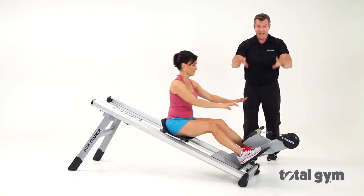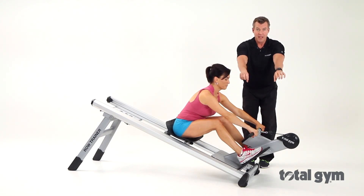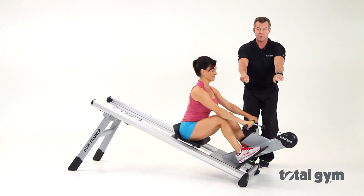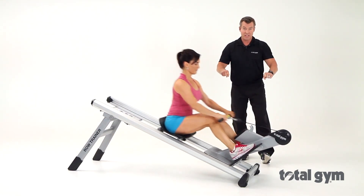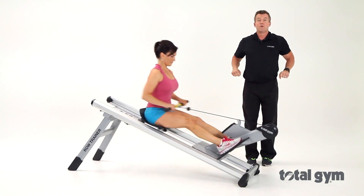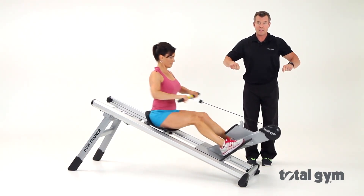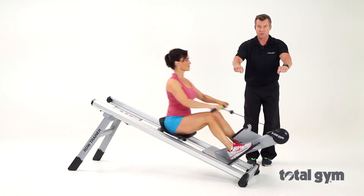She's going to grab the handle with an overhand grip and start with a low row, pulling to about navel level, engaging the muscles in her lower back. With the overhand grip, she can quickly progress to a mid row, squeezing the muscles in the mid back.